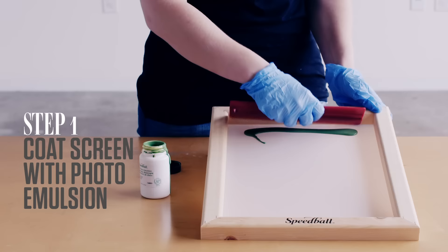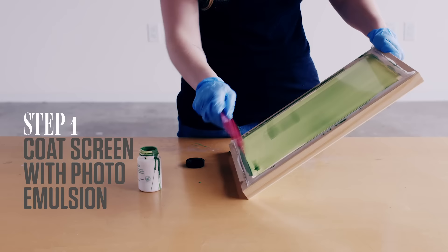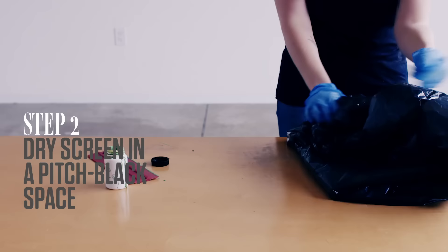Alright, step one: coat the screen with photo emulsion, and make sure to do it evenly on both sides. When exposed to light, the emulsion hardens. The image on the transparency will block light from that part of the screen, so the emulsion can flake off in the shape of your design. Leave the screen to dry in a pitch black room — this will take a couple hours.